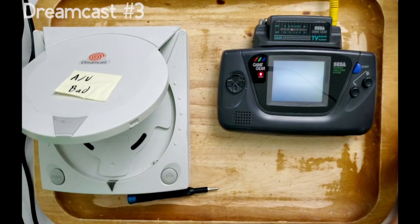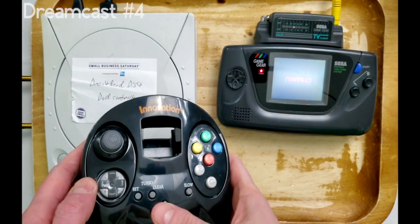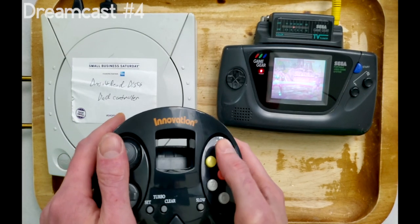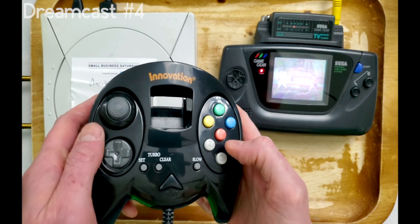Let's go ahead and move on to Dreamcast number four. This is going to be a super short video if this keeps up — this Dreamcast doesn't exhibit any controller or disc read issues. But like all the other consoles, the system's battery doesn't work.